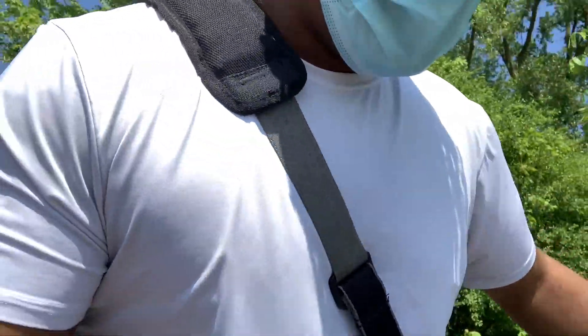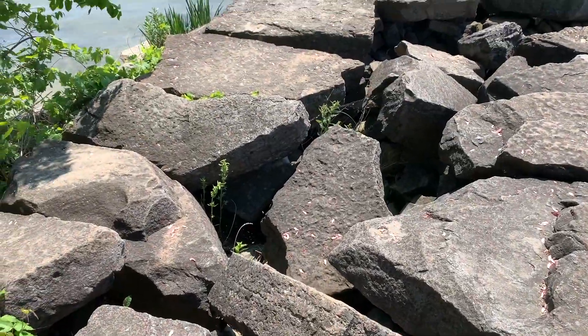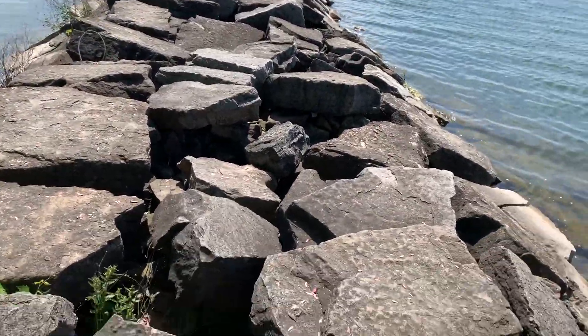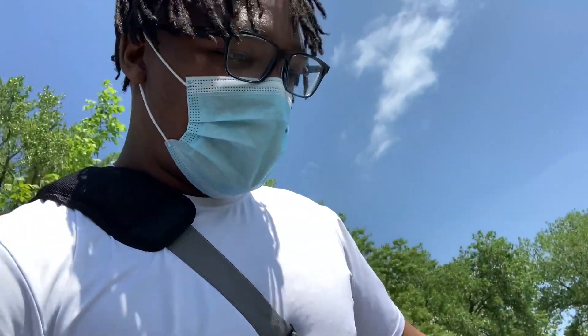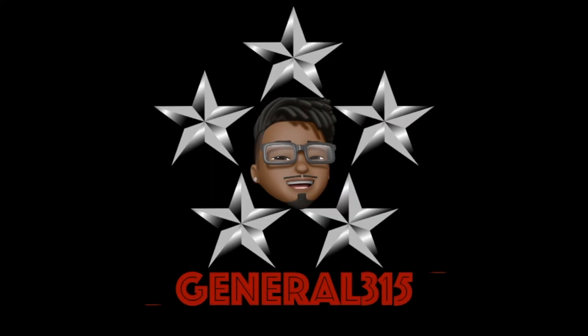Just in case any of y'all are asking, I don't do this at home. I am not a mountain climber, I am not a rock climber.